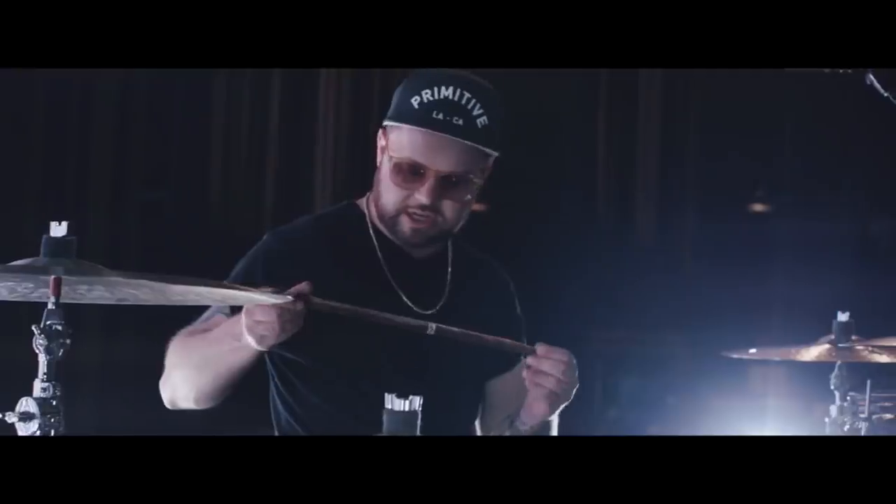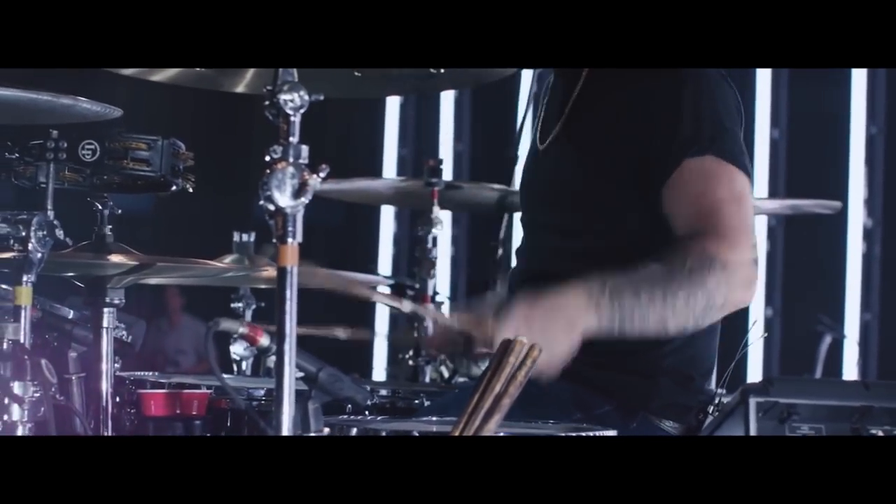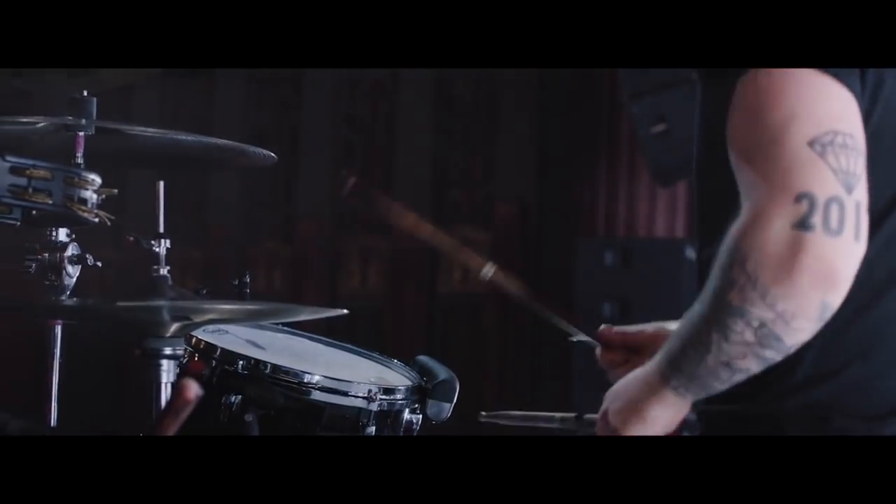I've got my own signature sticks — Promark 5B Hickories. There you go. They've got a fire grain finish on them. It's a new thing that they're doing. And until yesterday I had not broken any of them.